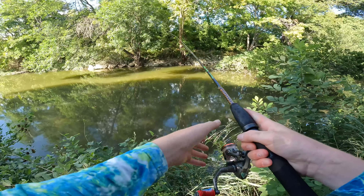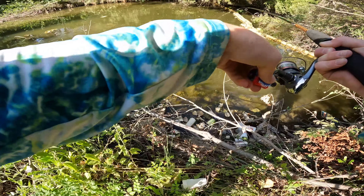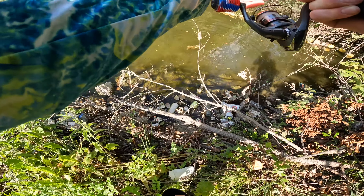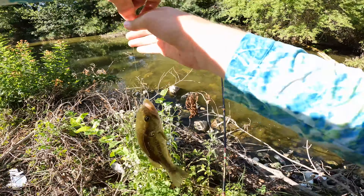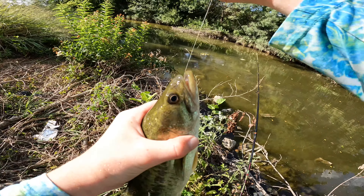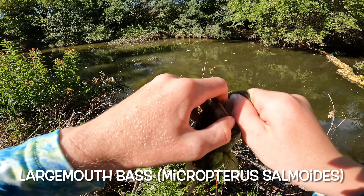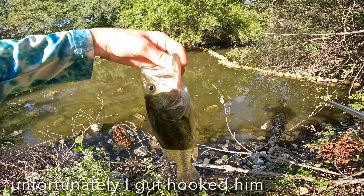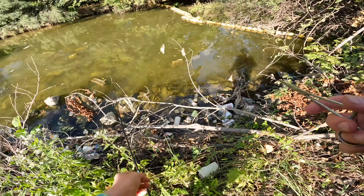First cast of the day and he is a fighter! Little largemouth — this guy is probably pushing half a pound. Beautiful fish. Just gonna toss him back.